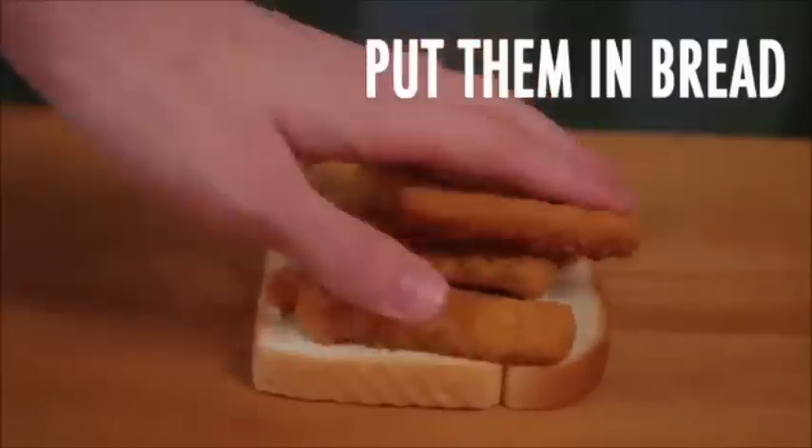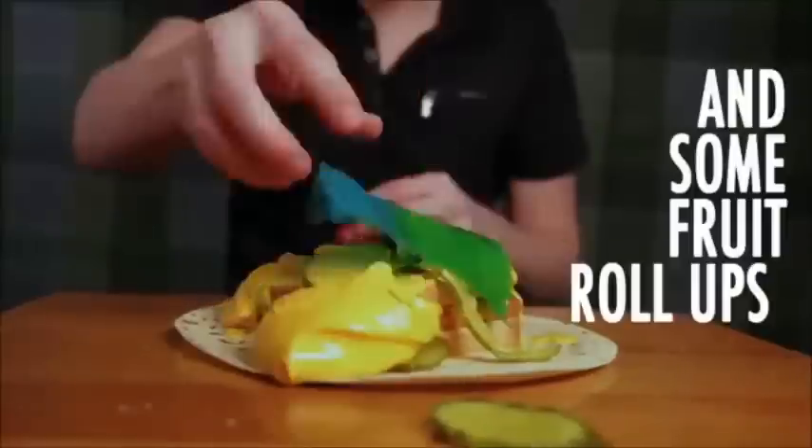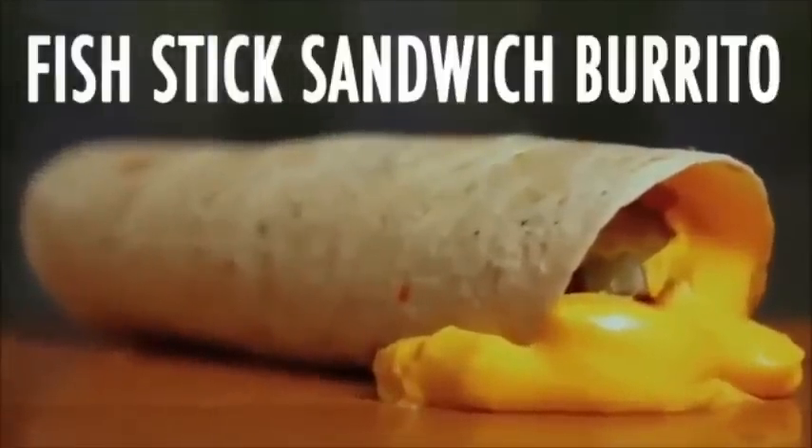Put the fish in a toaster, toasting them up, taking them out, put them in bread — Fishtick sandwich! Put it onto a tortilla, add some mustard, lots of pickles, nacho cheese, and some farola, roll it out and there you go — Fishtick sandwich burrito!